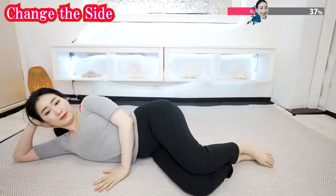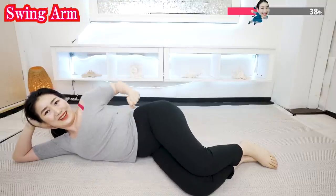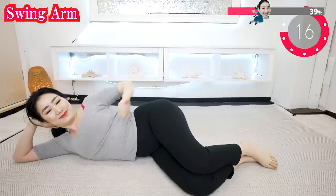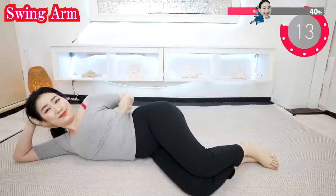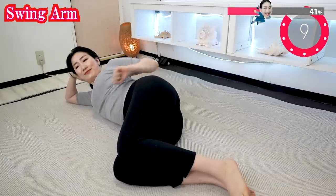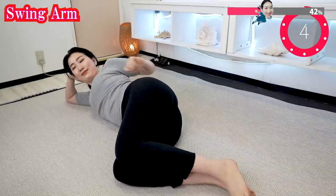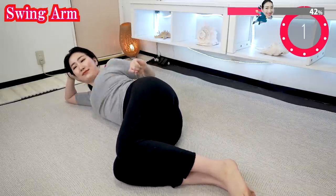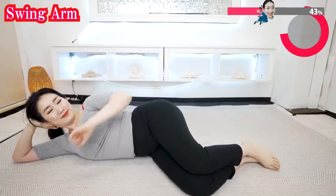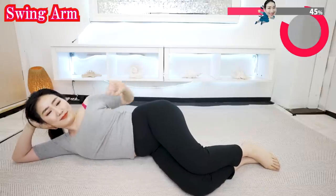And now let's change sides. Swing your arm small like this, and now swing your arm a little bit bigger like this.